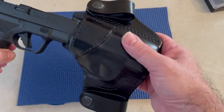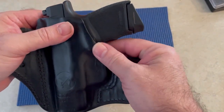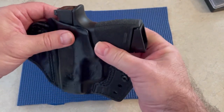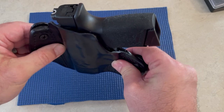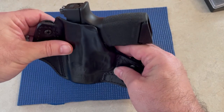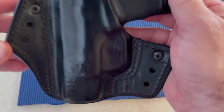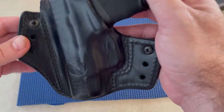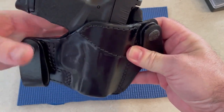Actually the sweat guard covers a lot — it covers the magazine release and up to here. The way it's set up on your belt, it'll kind of push and wrap to the body. You can move this for your ride height on your beltline — you can drop it down or keep it higher. I prefer it like this because it sets where you can still get a good grab on the handle.